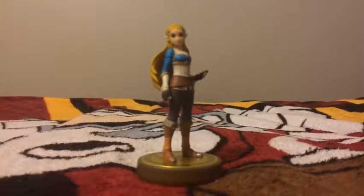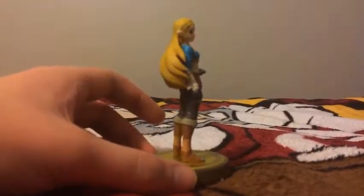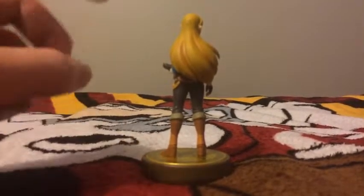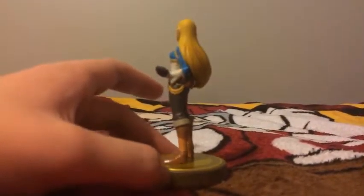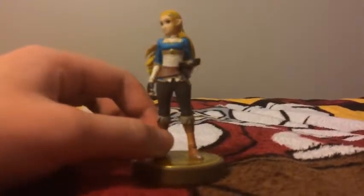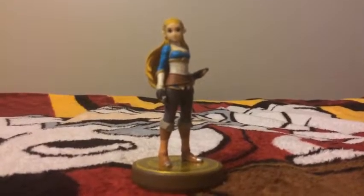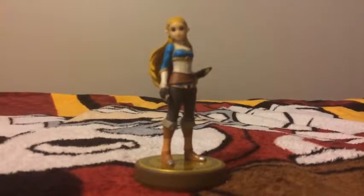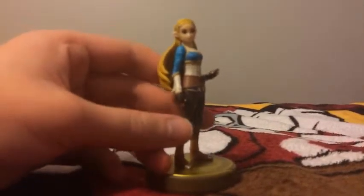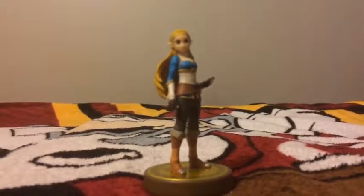The next amiibo figure I unbox here is Zelda. Look at all those details on Zelda here. Her hair is blonde, but her hair used to be brown. Her clothes are really different than the past — she used to wear a dress, but she always wears a dress in the Legend of Zelda games. Zelda looks pretty different here because this is Breath of the Wild. So that's the Zelda amiibo figure.